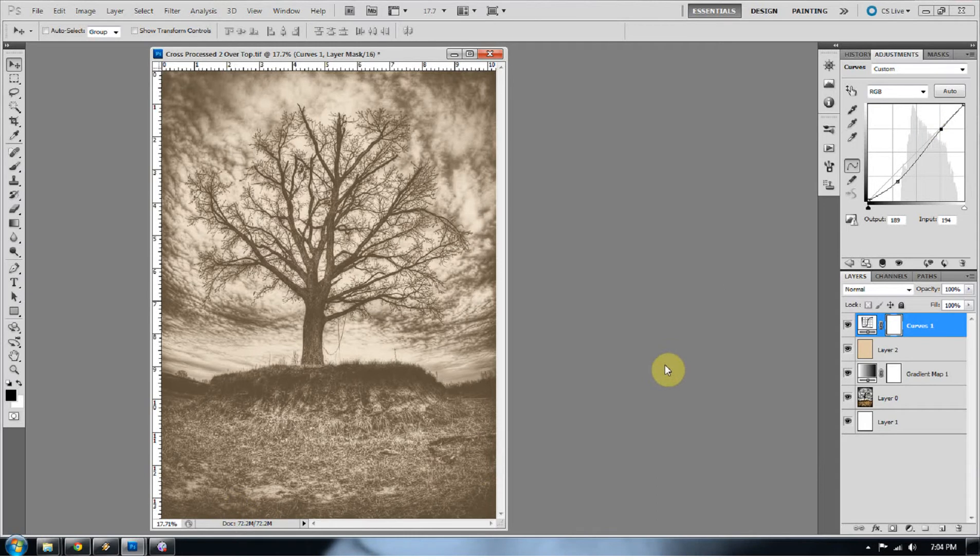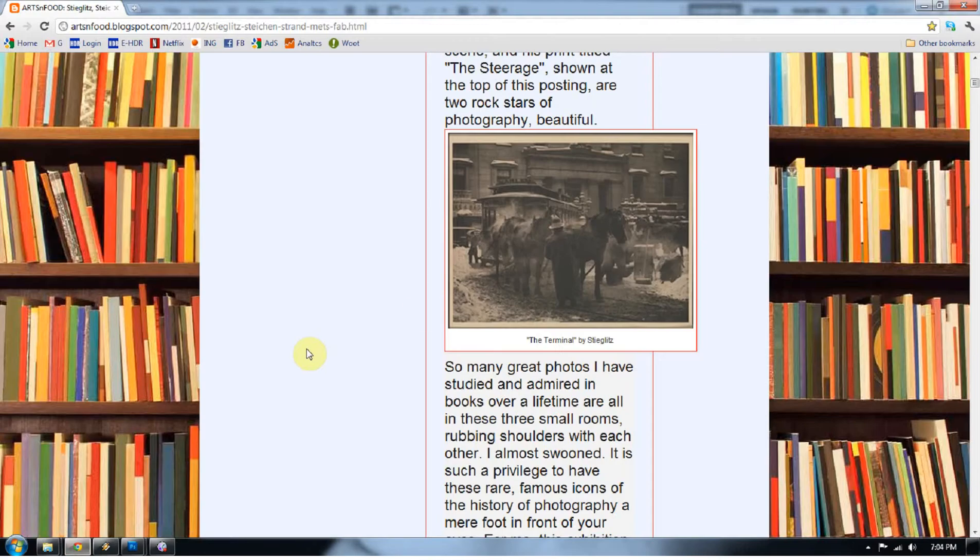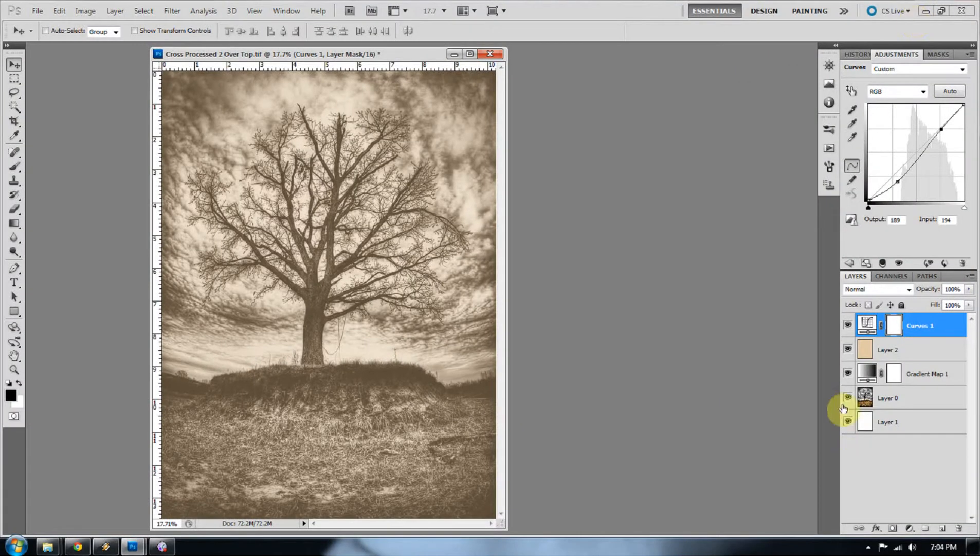Now we have a pretty decent looking photograph — I could be happy with this as an old photo. But if you look at Alfred Stieglitz's work, he's got this border around it, and I want a border too. There are many ways to make a border around an image.